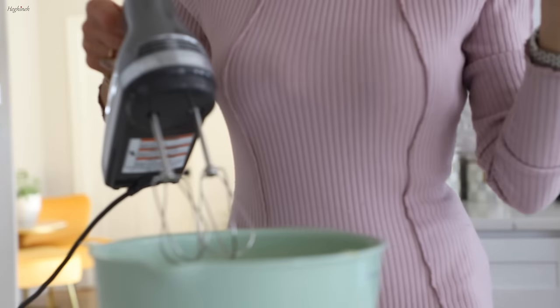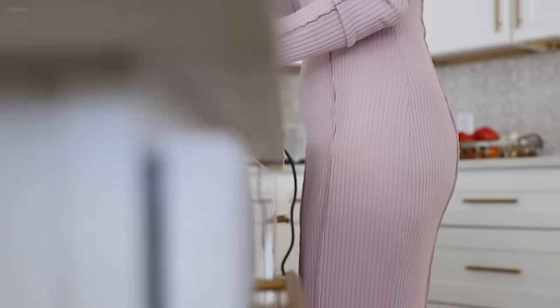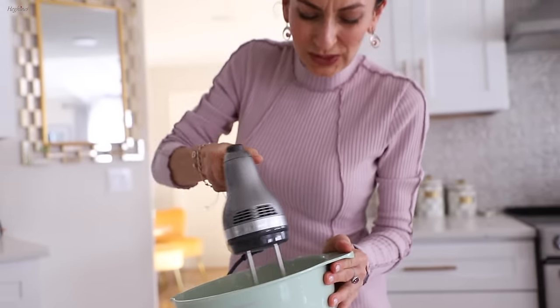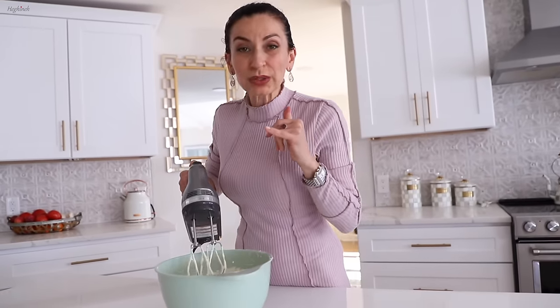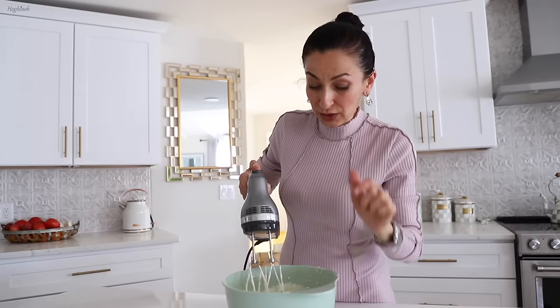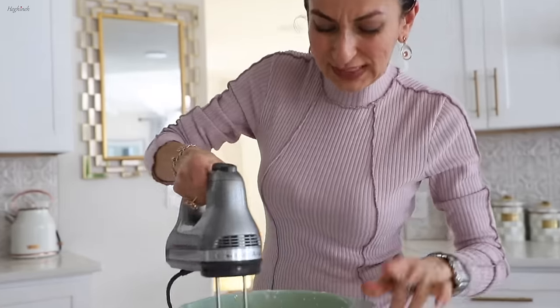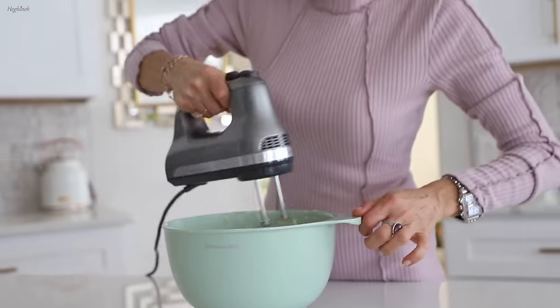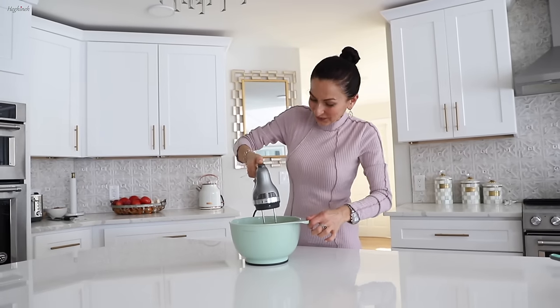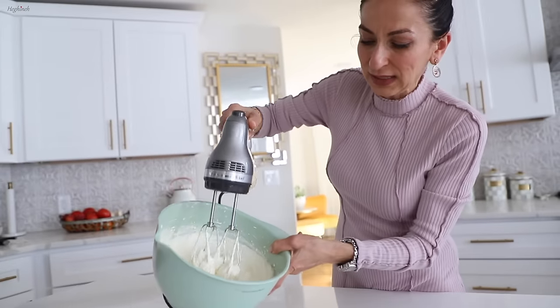I'll start low then go a bit faster. This is almost ready — a good time to taste the sweetness. It's perfect, not too sweet. Two more minutes and this is the right consistency: nice and thick, not runny at all, and very smooth.